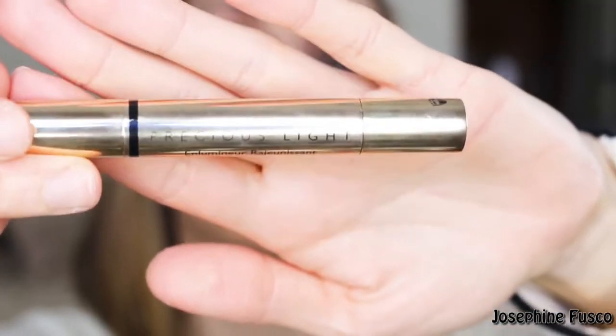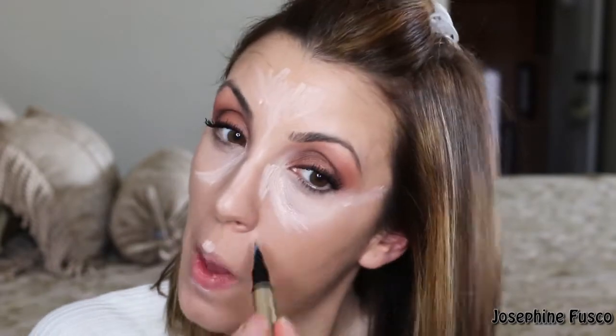Then I'm going to take a highlighting pen — this is the Precious Lights from Guerlain in shade Zero. I'm going to bring it right into the crease, the dip of the hollow areas of my eyes, down my nose, the center of my mouth, underneath my lip, and pretty much everywhere you see it to highlight those areas. This is a great highlighting pen — you can also use it as a concealer, but I really like it as a highlighter.